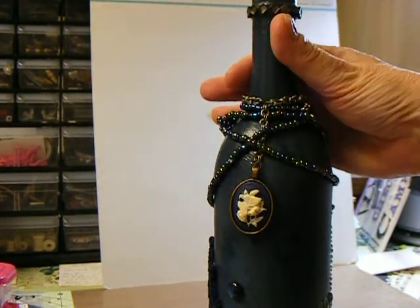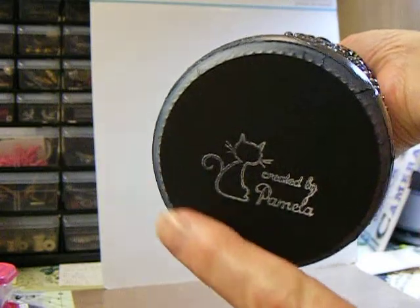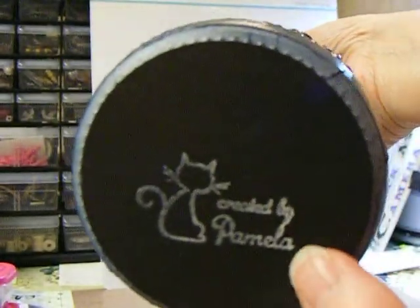She's not a girly girl. She's a sports girl. And on the bottom of it, I put — I cut out a two-inch circle and put it over the bottom after I'd stamped it with my 'Created by Pamela.'